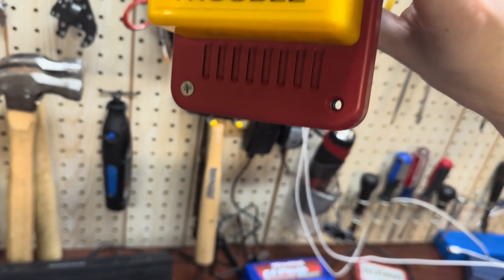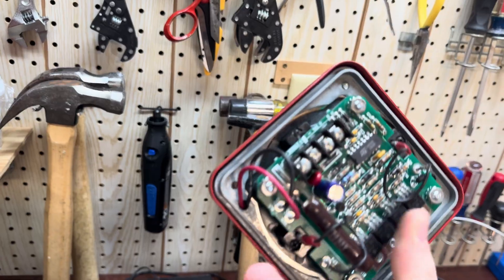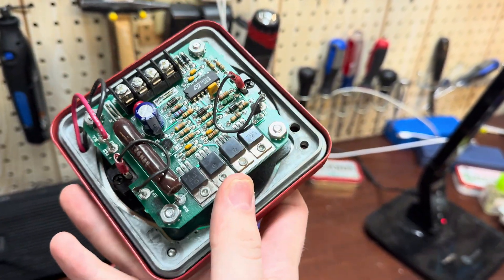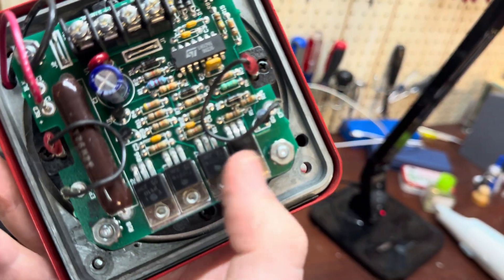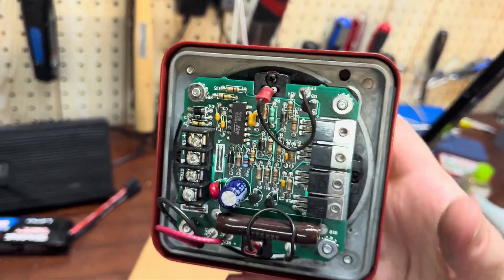It's kind of weird — like a logo and everything. And there's the back. Look at that resistor. And these things. This is one interesting alarm.